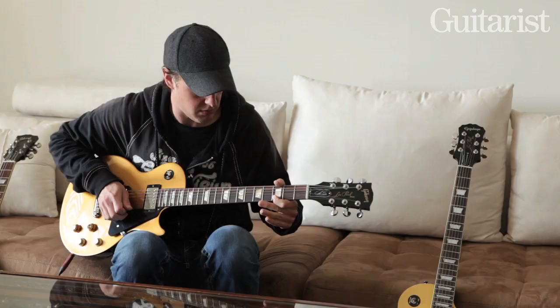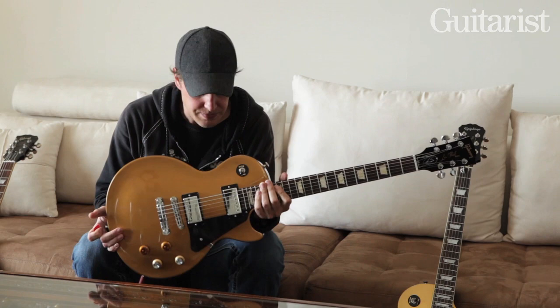And it sounds really good. It's a guitar — it's a working man's guitar. You can take it on the gigs, play it. The whole point of these things is to take them out, play them, beat them up, scratch them up, make them yours.